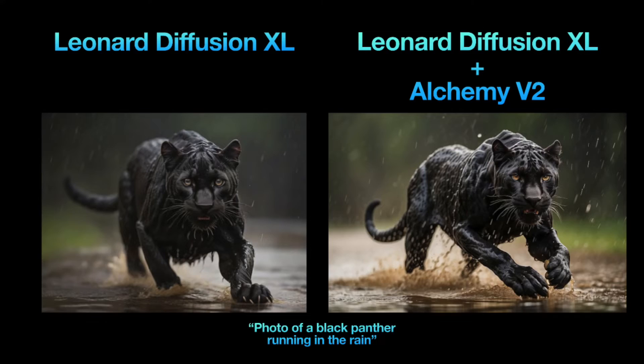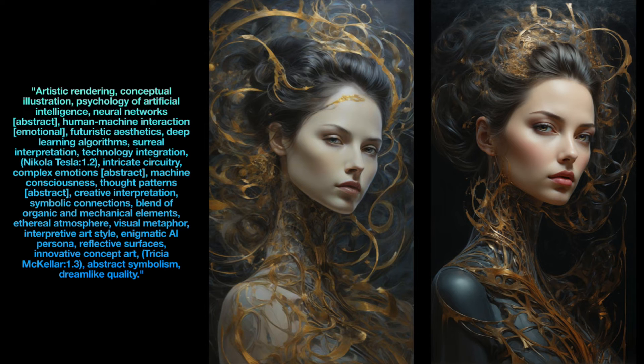Take a look at two images generated with the prompt 'Photo of a Black Panther running in the rain.' The one on the left, created with Leonardo Diffusion XL without Alchemy, is good. However, compared to the one on the right where Alchemy V2 is turned on, it appears less vibrant and less sharp. The differences are even more evident in another example remixed from a community image.